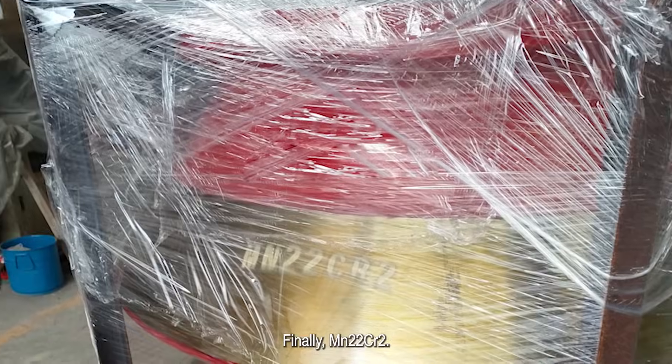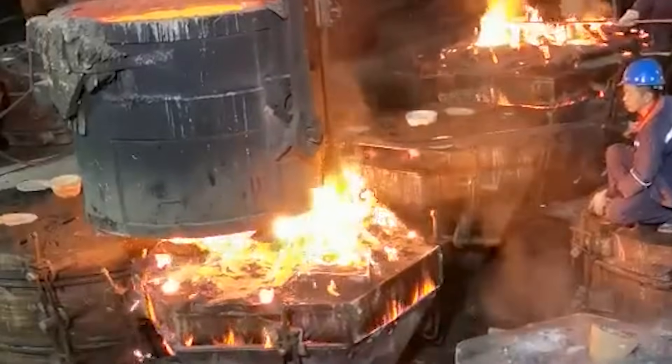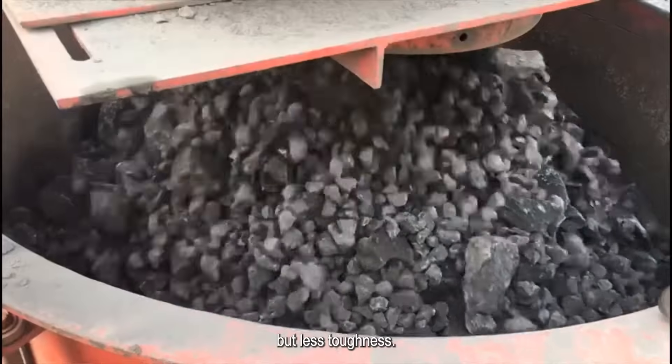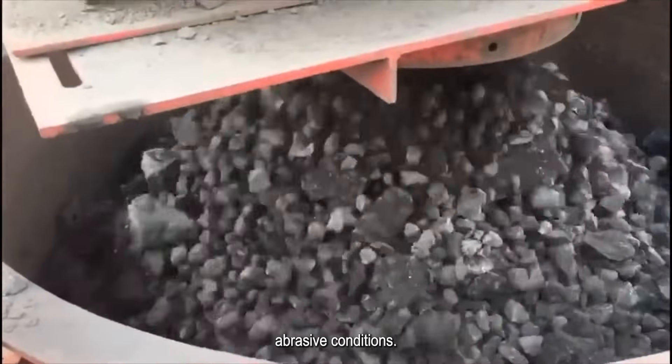Finally, Magnet 22 Chromia II — it has the highest Magnet content, offering maximum wear resistance but less toughness, best for high-impact abrasive conditions.